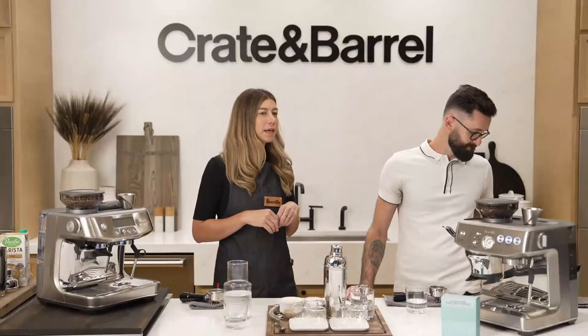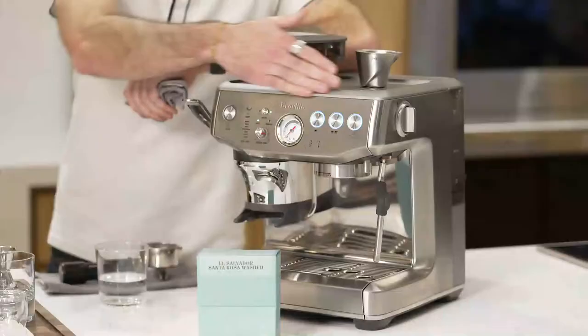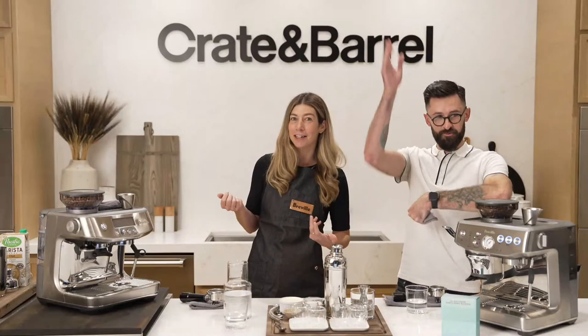Another really exciting announcement: during this class live, we're going to be giving away this machine. It's the new Breville Barista Impress Express. We're going to be playing with it some today during the class, and a little bit later we're going to draw a name out of the digital hat and somebody in here is going to win this.